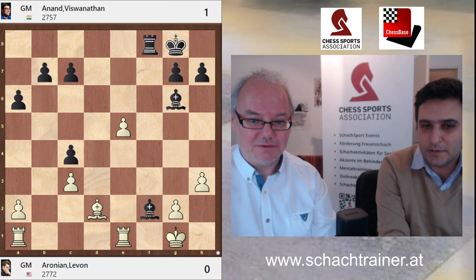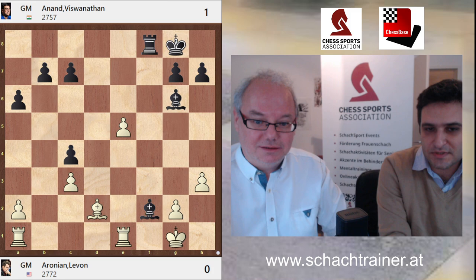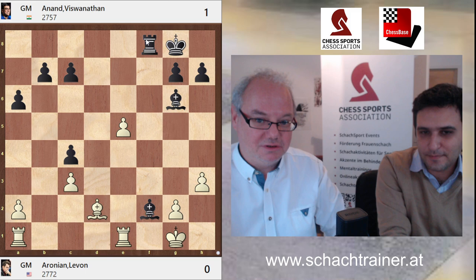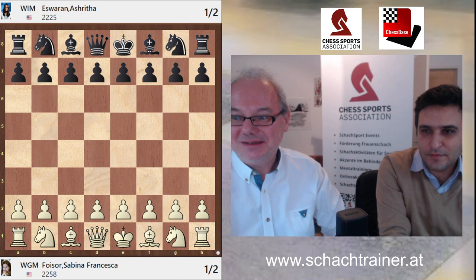Very close to winning — that pawn on e5 actually works against White, and Black's majority on the queen side is very overwhelming, four against two. The bishop looks very strong and the rook is active. This was an easy start, but it's a reminder to everyone that you need to be at the top of your easy ideas when you start.